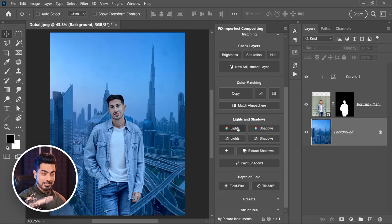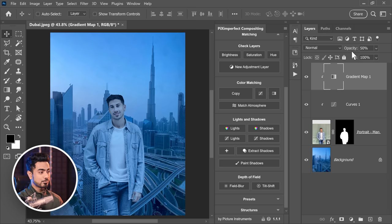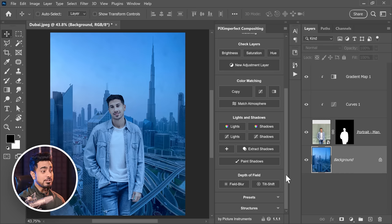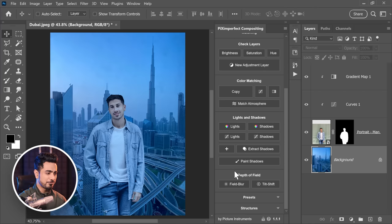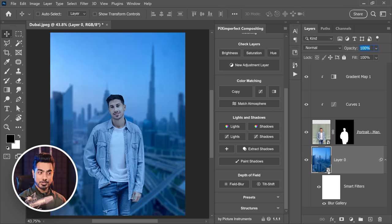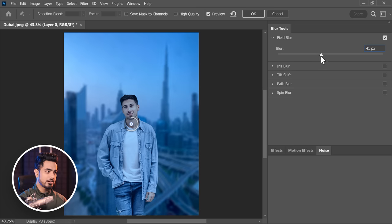With the new change, once you have already copied the color, all you have to do is press this button. The default opacity is now 50%, which works most of the time. You can reduce it to 20% or 30% as needed. If you press two buttons consecutively fast, it will set those numbers — press 2 then 3 fast and it sets to 23. Also, if you want to blur the background, select the layer and click on Field Blur. It automatically converts the layer into a smart object, so everything is non-destructive.